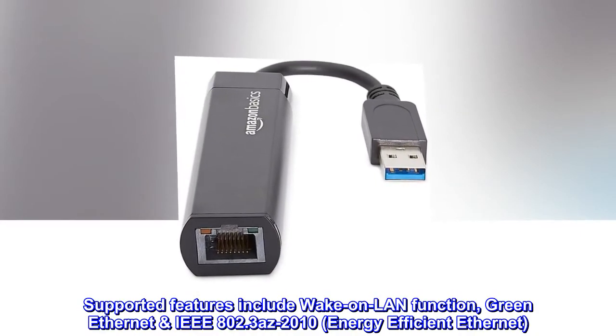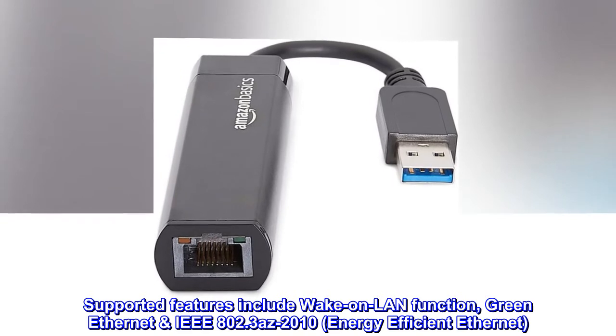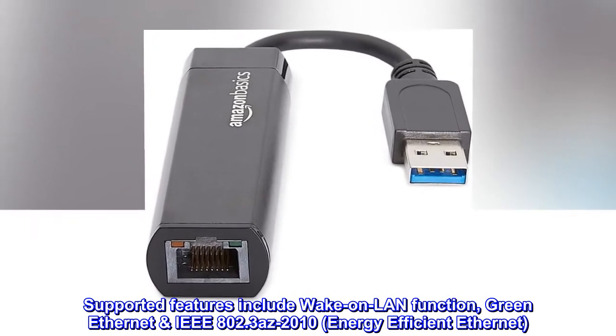Supported features include wake-on-LAN function, green Ethernet IEEE 802.3az-2010, and energy-efficient Ethernet.